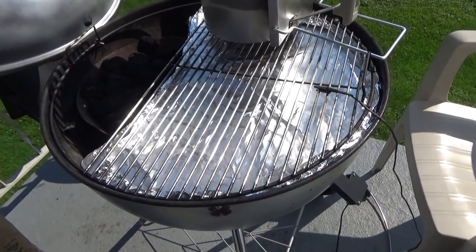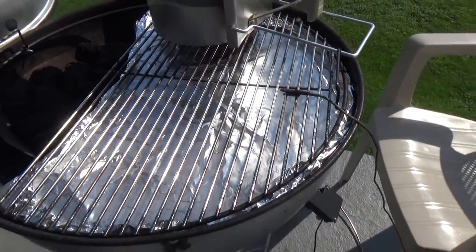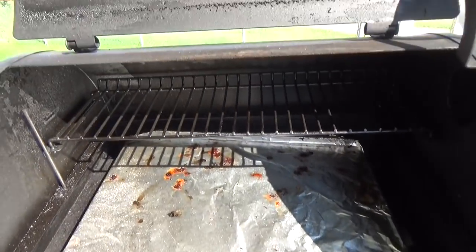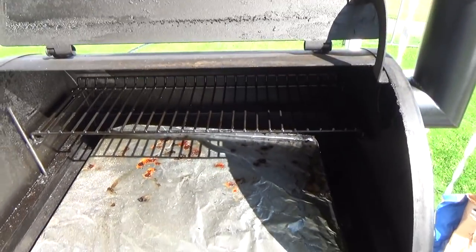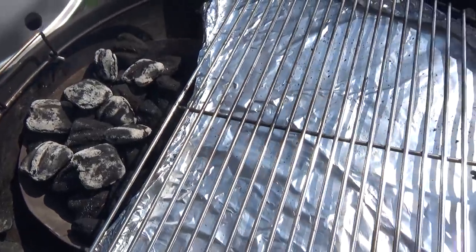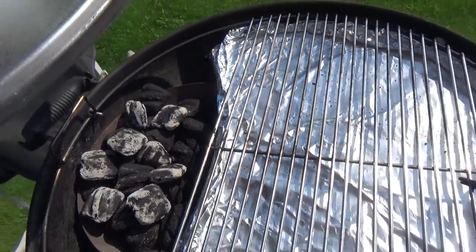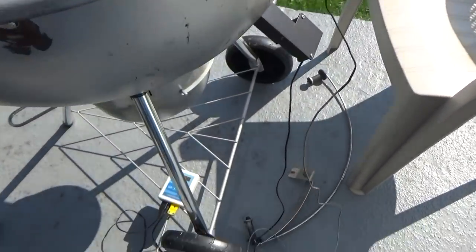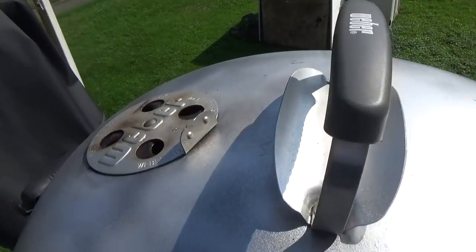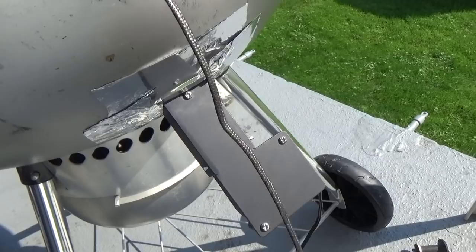After looking at the size of those ribs I don't want to screw up this experiment with the kettle, so I'm going to put one on the kettle and one on the Traeger — nice to have options. I got eight briquettes started and the Traeger started. Lid on, PID controller set at 250, crack that vent for now, and bottom vent closed because we're using the fan.